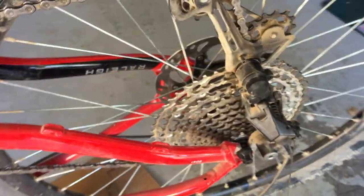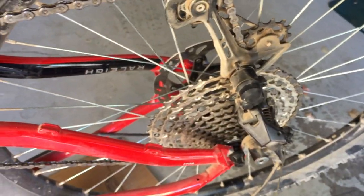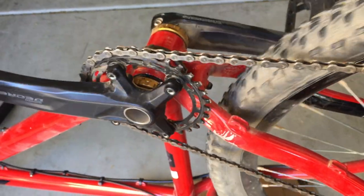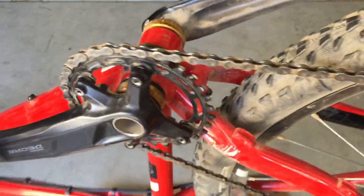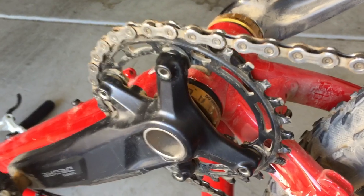I only have a 135 millimeter OLD frame with quick release and I thought 52 millimeter was probably gonna be a problem, and it really was. So I decided to use spacers to reduce my chain line.